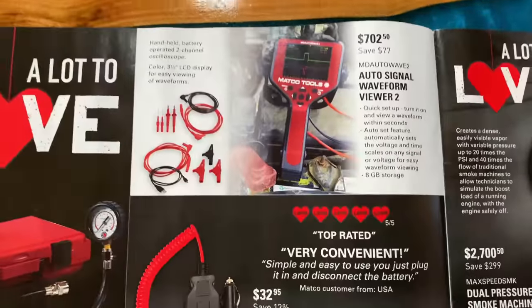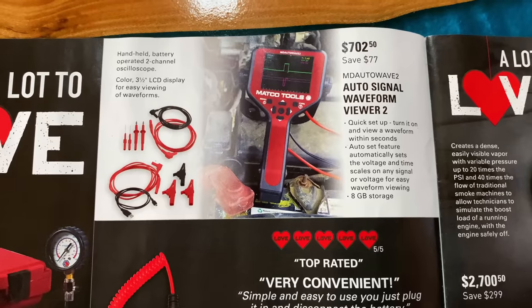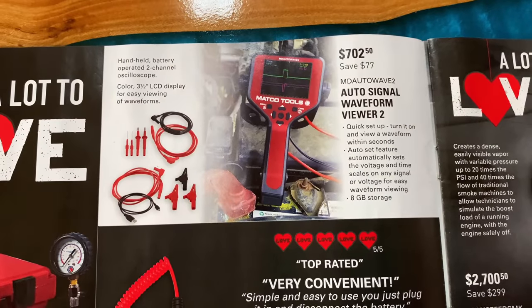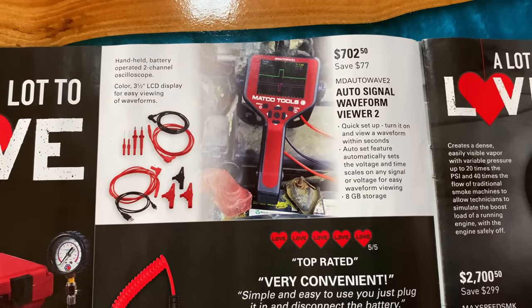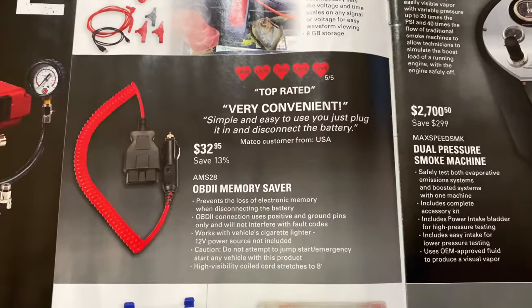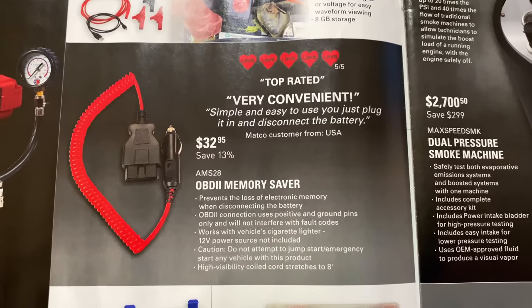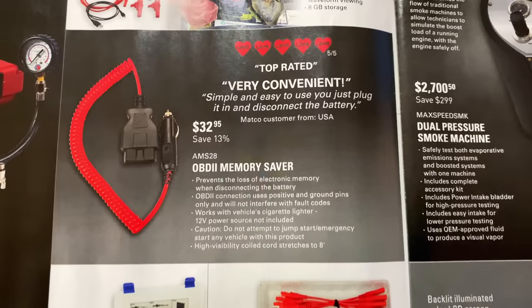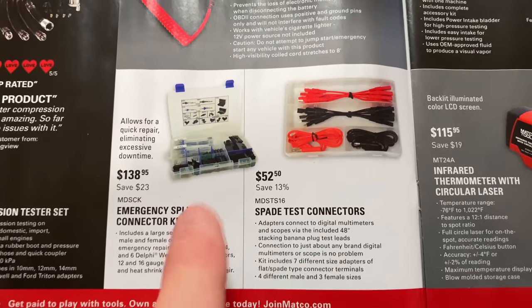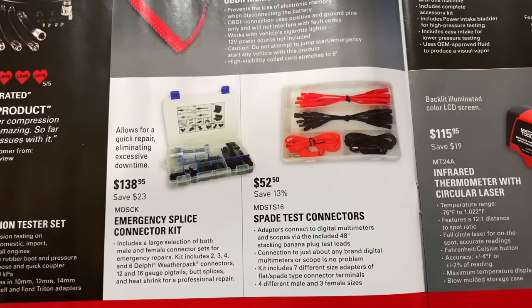On the first inside cover, $702.50 — you're saving $77 — gets you the scope. You can read a little bit about the oscilloscope and what all it does. Pretty nice little rig. They also have the OBD-II memory saver, which is really cool to keep from losing radio stations and all your presets. It's $32.95, saving 13% off.